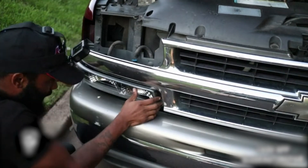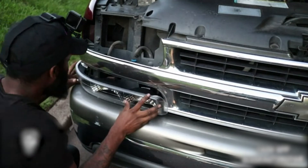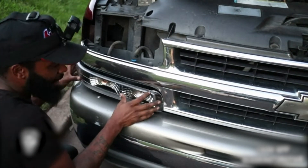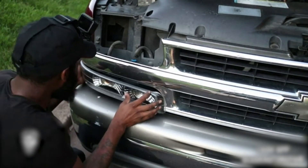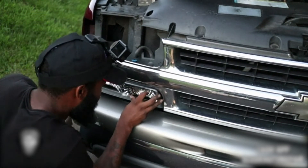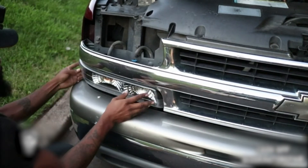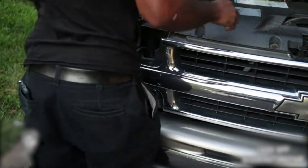I'm going to leave the link in the description for where you can order these. Click the link so I can get paid too. I believe there might be some special pricing on it — I'll double check. That side marker is locked in place, and next is the headlight.